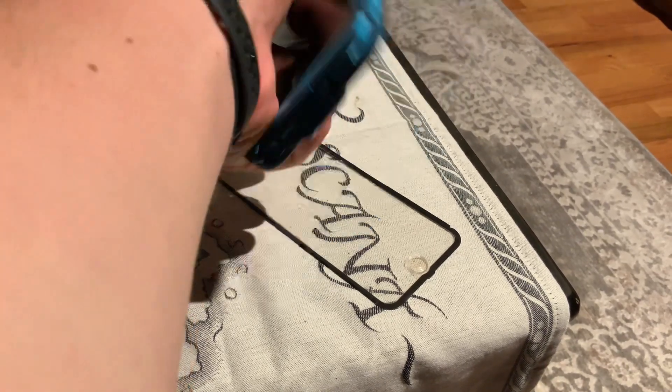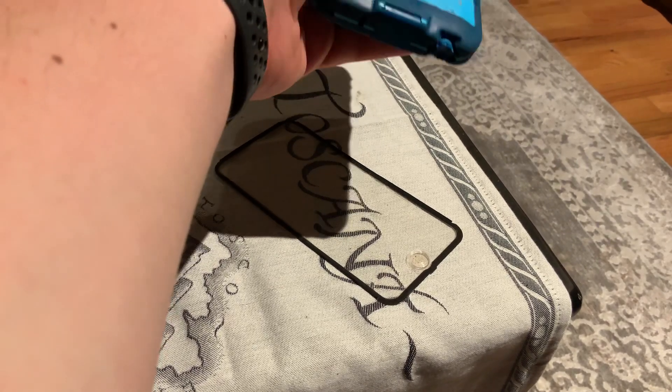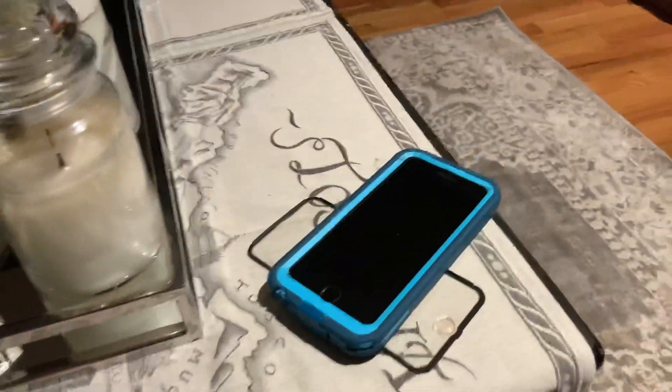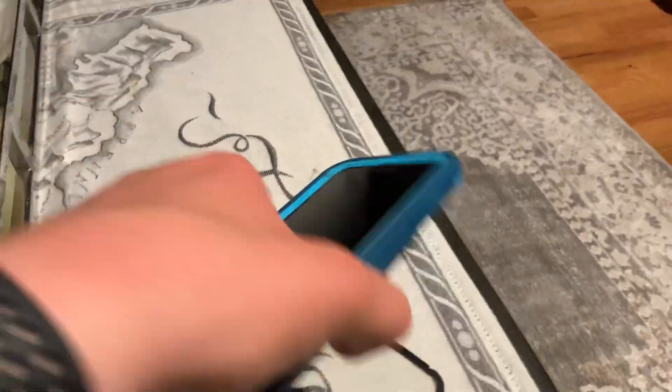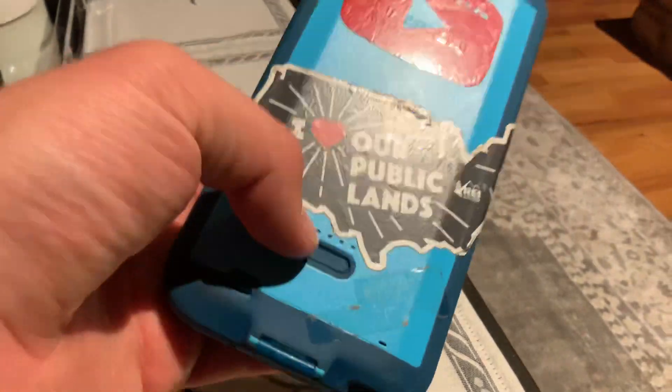I'll just use it as a protective case and maybe a battery pack. The battery still charges but the battery pack doesn't want to work. I emailed them about it and they said the case is discontinued and they can't do anything about it — they can't send a replacement because they don't sell it anymore.